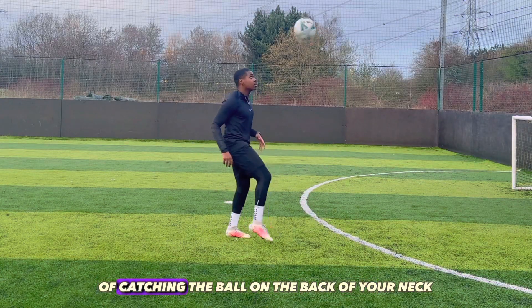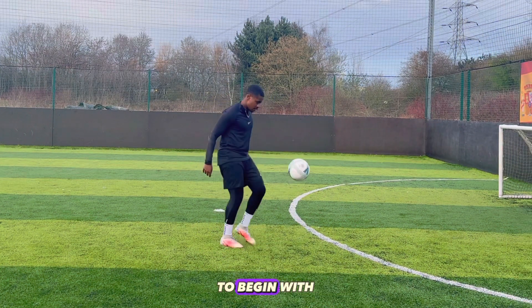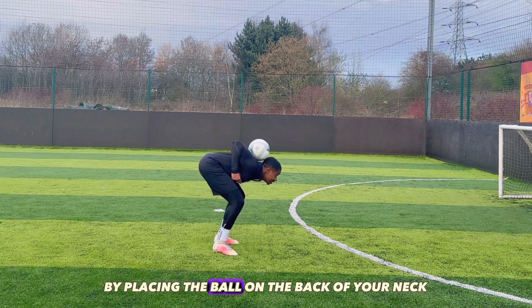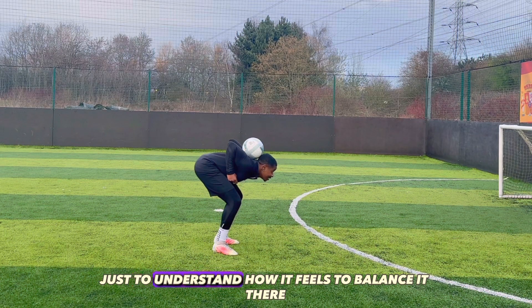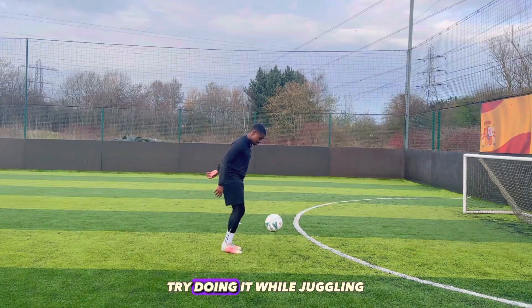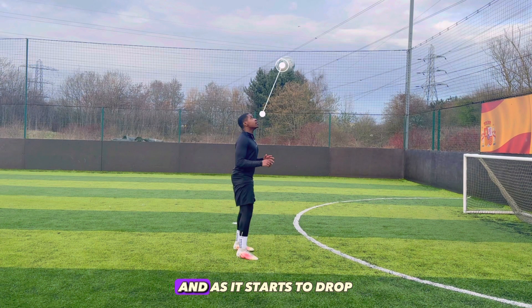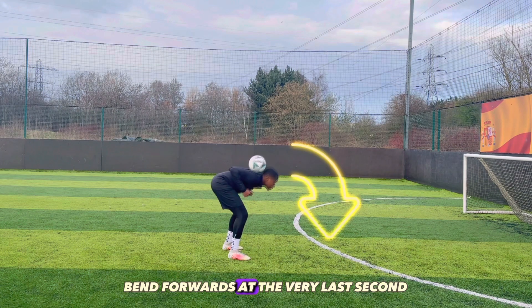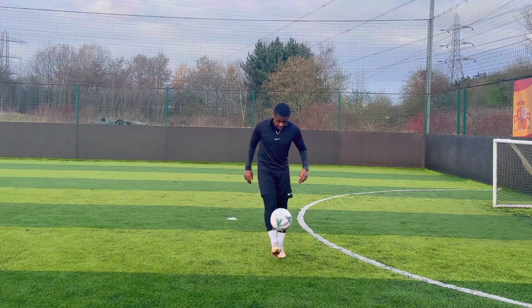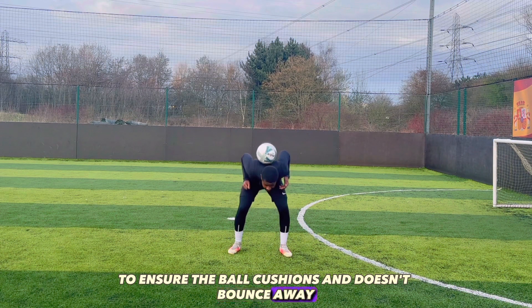The next stall is the technique of catching the ball on the back of your neck, which is a simple trick once you get the hang of it. To begin with, you can practice by placing the ball on the back of your neck with your hands, just to understand how it feels to balance it there. Once you're confident enough, try doing it while juggling. The key is to keep your eye on the ball at all times, and as it starts to drop, bend forwards at the very last second to cushion it with the back of your neck. It's important to wait until the last moment to ensure the ball cushions and doesn't bounce away.